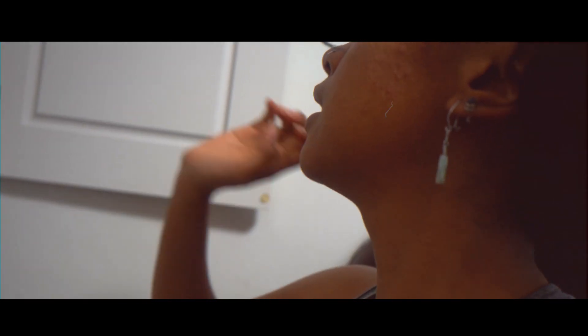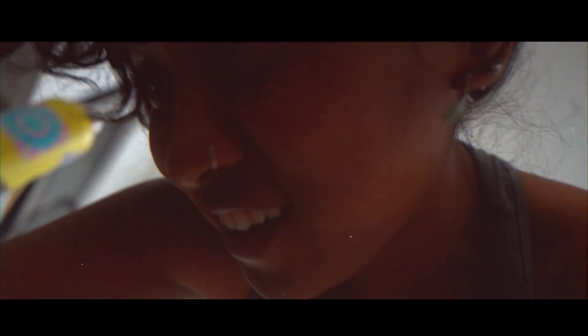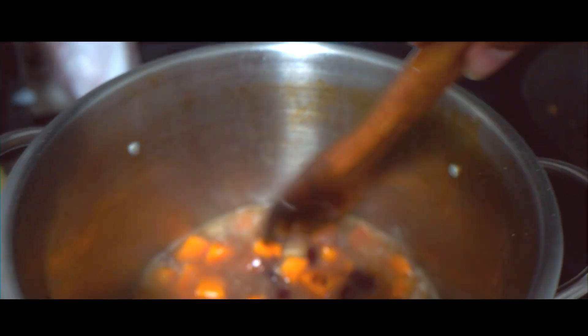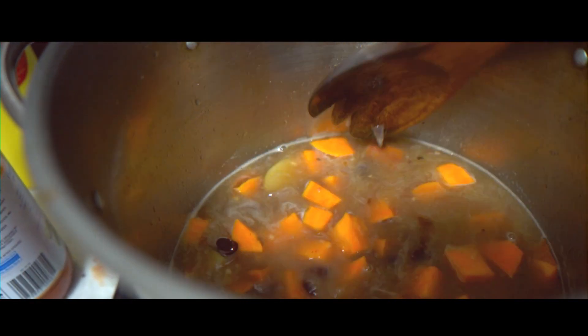We're going to add a not-chicken bouillon cube and some tomato basil pasta sauce to get more of a tomatoey base. I also have black beans — so: one potato, a sweet potato, black beans, pasta, bouillon cube, tomato sauce, and some leftover kale. I cut up the potato and these are actually kidney beans, not black beans. I added two not-chicken bouillon cubes.